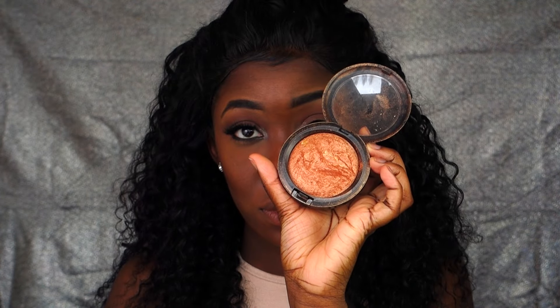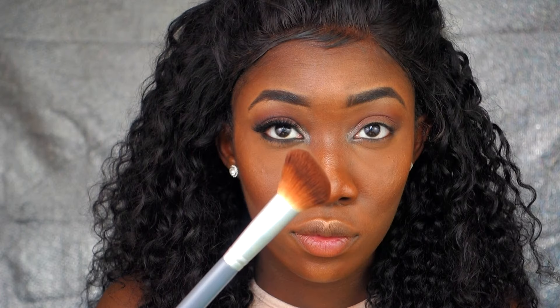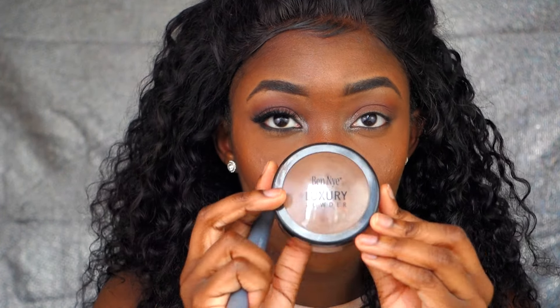Now I'm taking my highlighting brush and my Mac Gold Deposit — I'm going to use it as my highlight. I'm going over the highlighted areas: the nose, the forehead, the cupid's bow, and the chin. Then I'm going to set my contour with the Ben Nye luxury powder in Cacao.